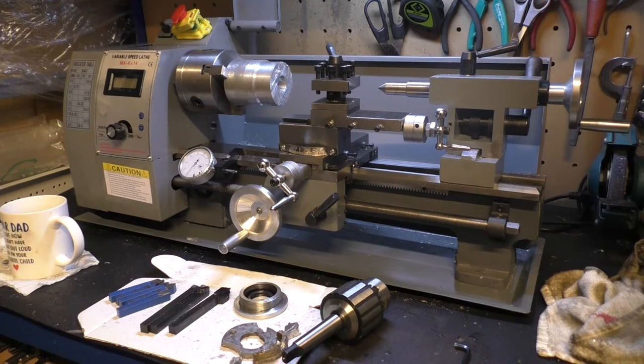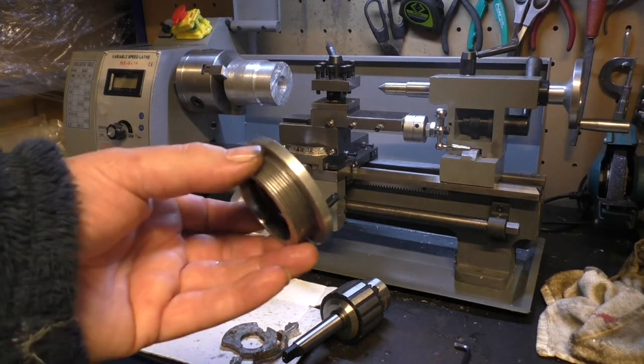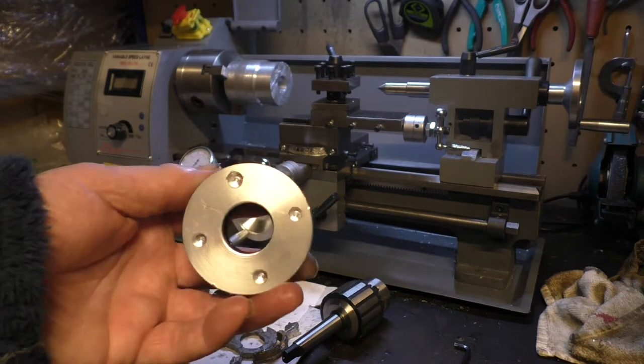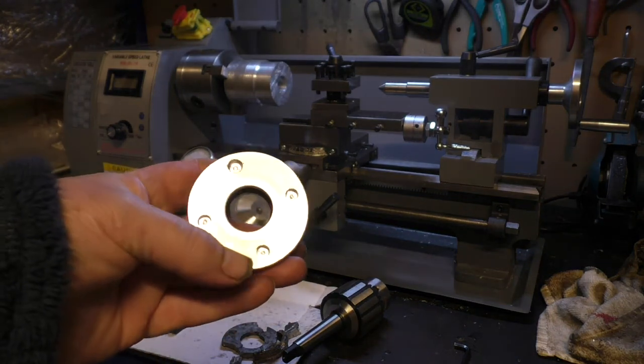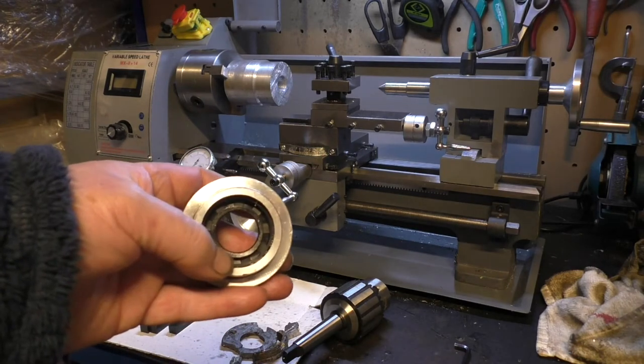Creatework 600 watt 8 by 14 mini lathe — was it up to the job to make a part for an XL500 1979 rear wheel bearing retainer? Short answer: yes. This is 65mm across, 26mm hole, 40mm internal bore.